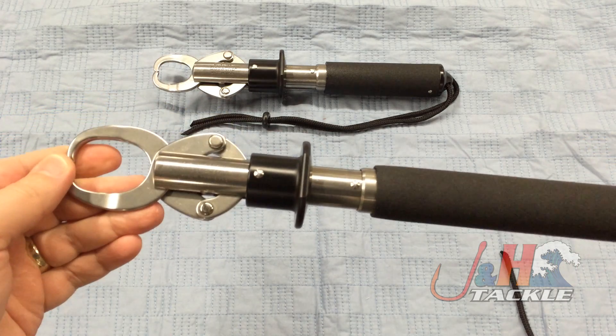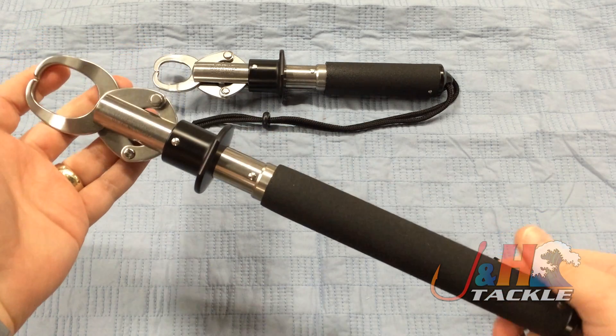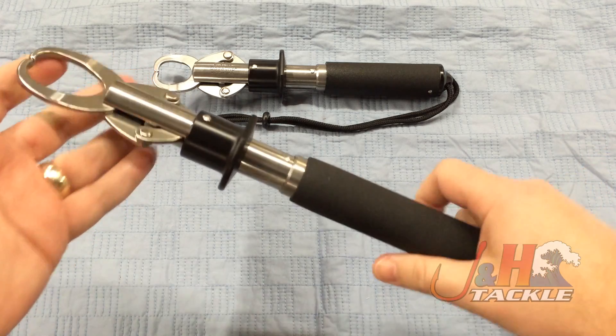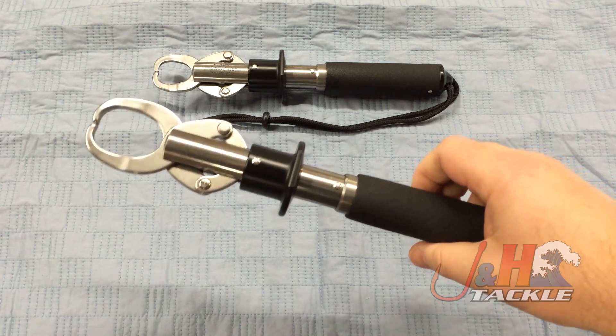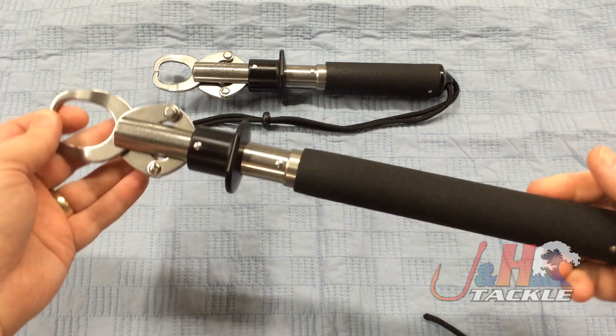It's high-quality, made in the United States, and it's made out of aluminum. This is the best of all the lipper tools. This one is the larger one — it's 15 inches long and it weighs about 24 ounces. It's got a little heft in your hand, which is good. When using a tool like this, you don't want something light and flimsy. This thing is going to hold up really well, and it's just a fantastic design.